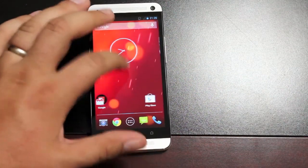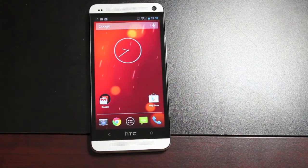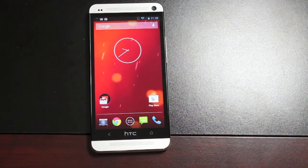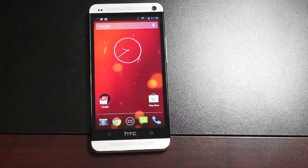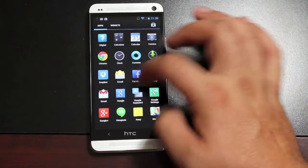Probably the coolest part about this is how fast and easily you can switch between ROMs. So if you're feeling in the mood to run HTC Sense5, you can just switch back to that. Or if you're more in the AOSP mood, then you can easily switch over to the Google Play Edition experience.